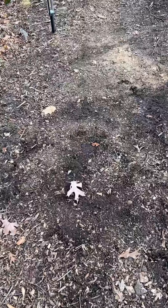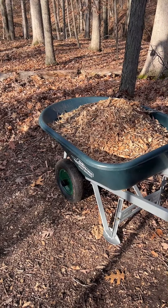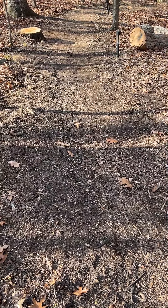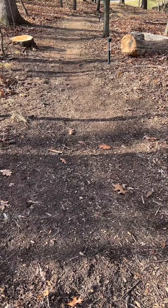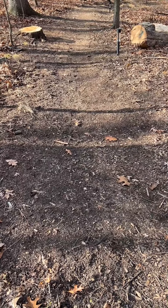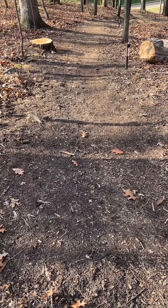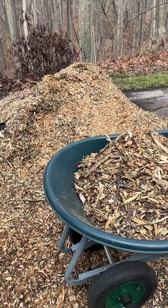One of the main reasons I'm using all these wood chips on this dirt trail is because I've got a really steep hill, and in the wintertime when it gets snowy it gets really slippery here — I've fallen quite a few times going down this hill. Also in the summer when it rains it gets quite muddy, so these wood chips really help to make the trail a lot more pleasant and safe to walk on.